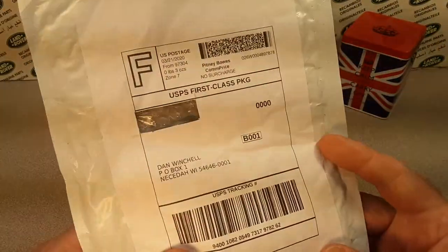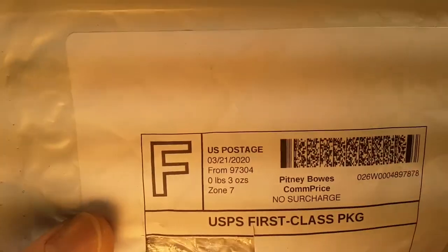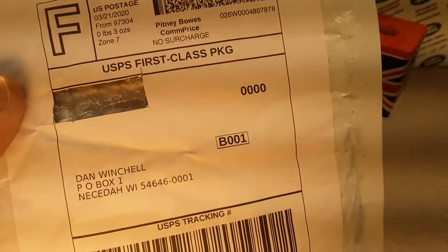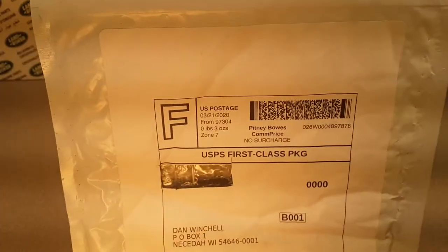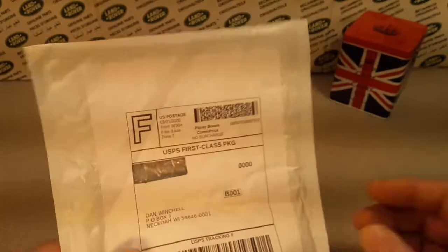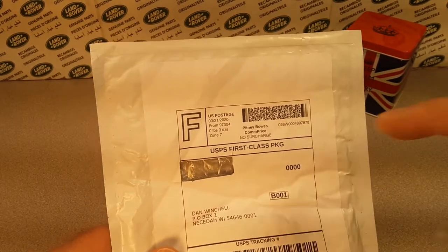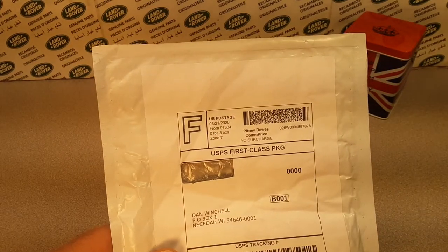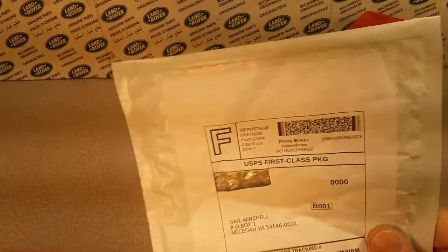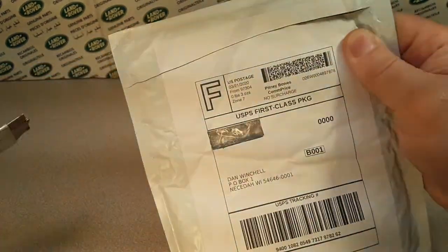Guess what? It's an unboxing Saturday again. Let's see what we got. Big F on there because we got this from eBay, I'm sure — that's all I've been buying lately. We're at Salem, Oregon. Cut off the old return address. Let's get this open. Unboxing Saturday without a box — again.